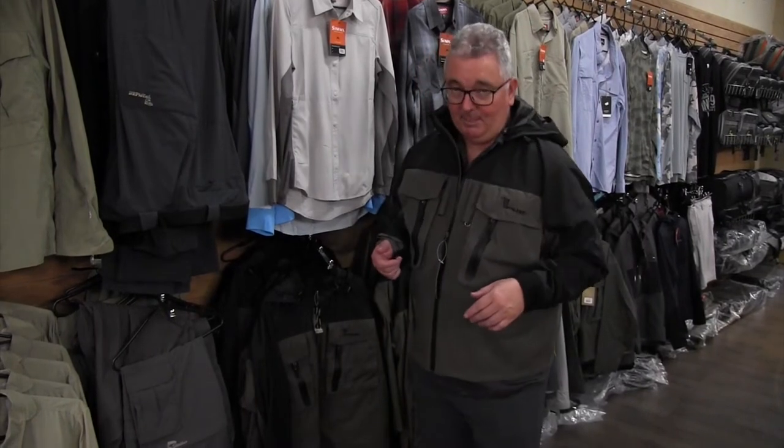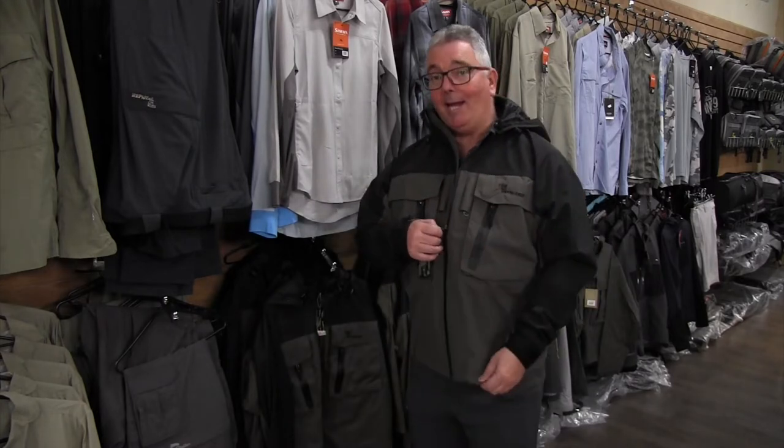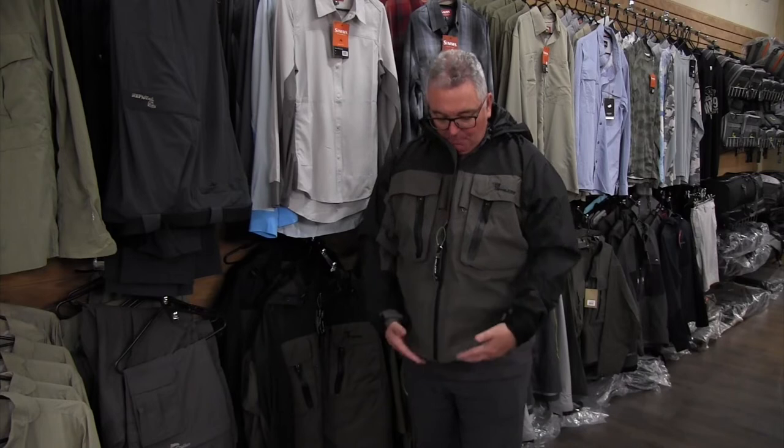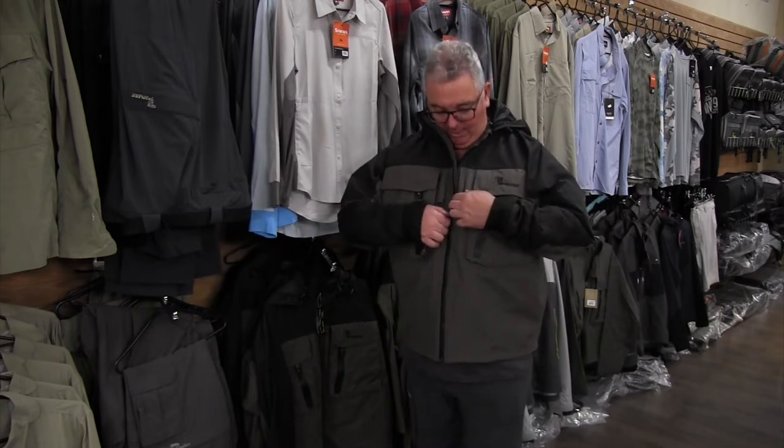Now if you've ever been caught out in the elements, you'll know the most important thing you can be wearing is a good waterproof jacket. The Stalker wading jacket is certainly one of those. We make it a little bit short because often you're going to be wearing waders underneath, so it doesn't need to be too long and dragging in the water.